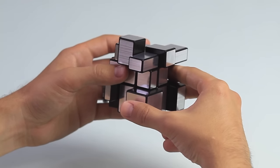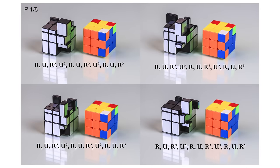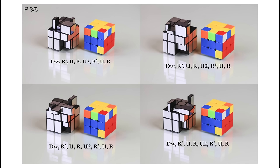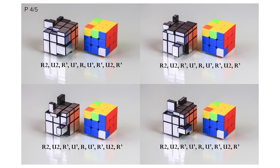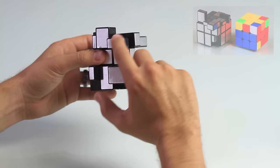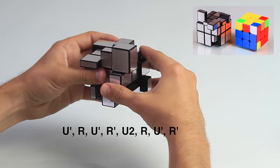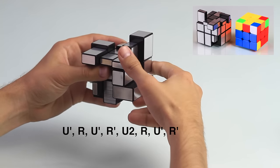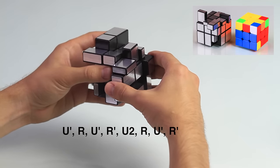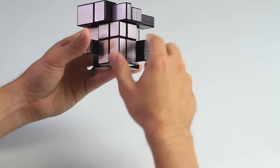To help make this part a little easier, I took a photo of each variation with their algorithm, and I'll post it on the screen right now. As you just saw from the photos, we have the white facing us on the top, which is going to be: up prime, right, up prime, right prime, up two times, right, up prime, right prime. And obviously, when it's all flush, that means it's in its correct position.